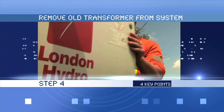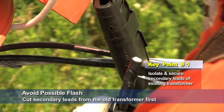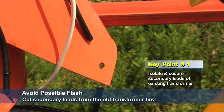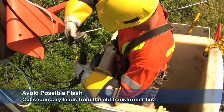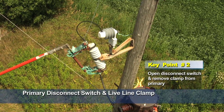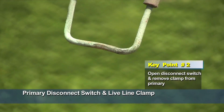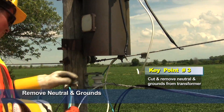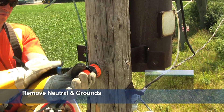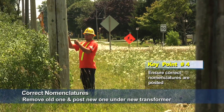Step 4, remove old transformer from the system, has four key points. Isolate secondary leads of the existing transformer and ensure they are secure. To avoid a possible flash, always cut secondary leads from the old transformer first, avoiding dropping transformer windings. Open the primary disconnect switch and remove the live line clamp from the primary. Cut and remove the neutral from the line, and cut and remove all grounds. Then you can remove the transformer. Remove the old nomenclature from the old transformer location and install new nomenclature at the new transformer location.